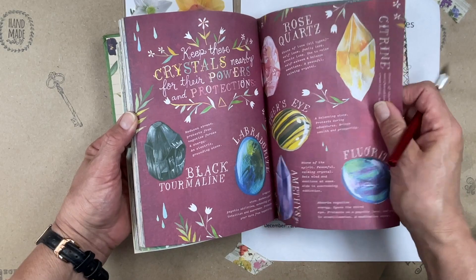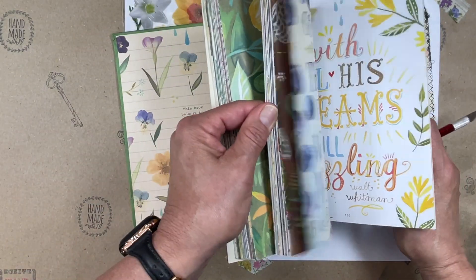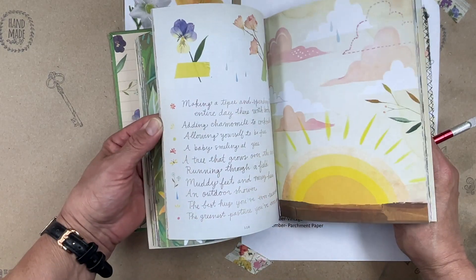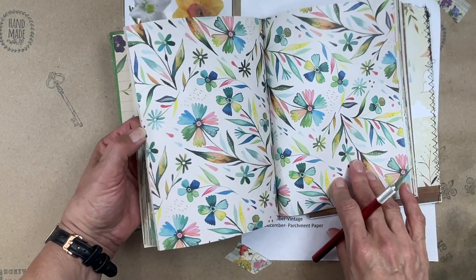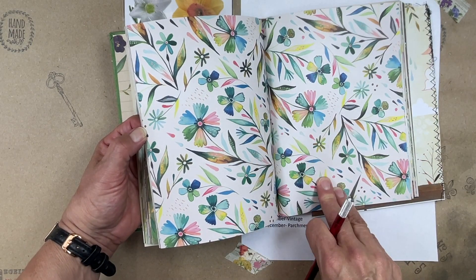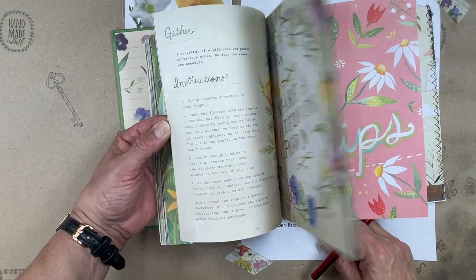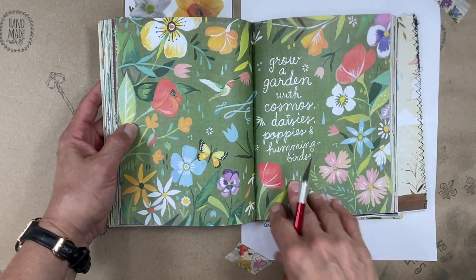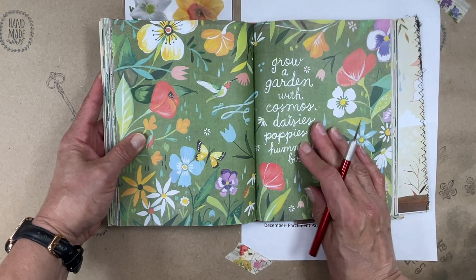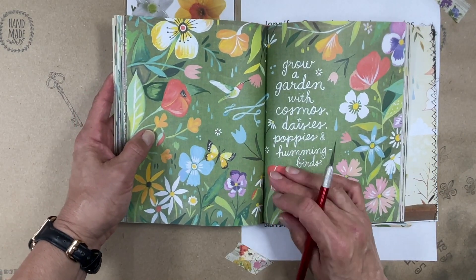The pages in here are matte and they're pretty thick — not thin paper. It's a fun book. Look, that just reminds me of April showers. Katie Daisy wrote this book and she's still around — she has coloring books and all kinds of stuff if you want to go check her out.